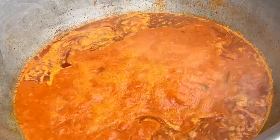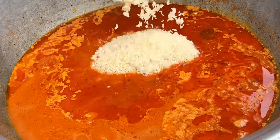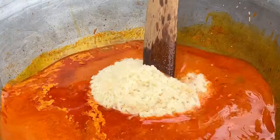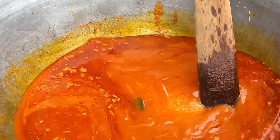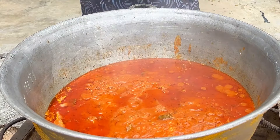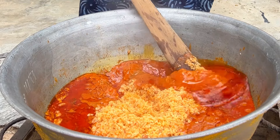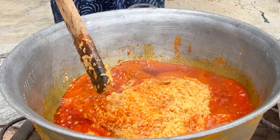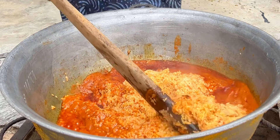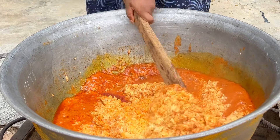Once the water runs clear and the liquid looks clean like this, your rice is good to go. Go back to your pot of jollof base, open it, and pour in your rinsed rice. The measurements are in the description box and I'll also write some on screen. Mix everything together and cover, allowing it to cook on low heat. After 20 minutes, open the pot — it may not be ready yet, but mix the rice from the bottom up to the top to ensure even cooking.